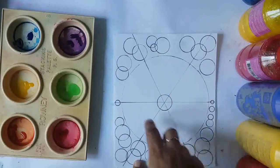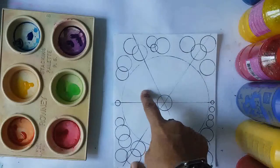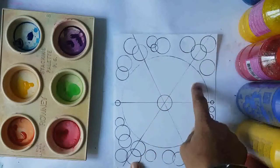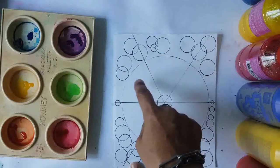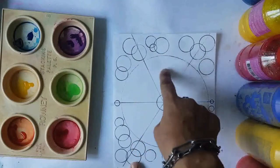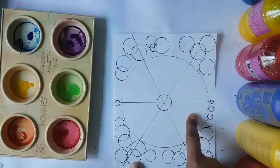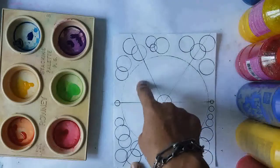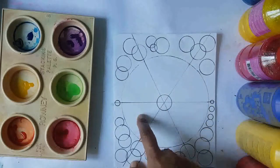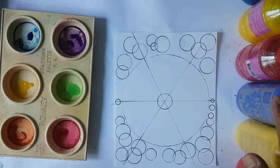I'm going to color each of the segments in different colors. It's going to be primary colors — red, yellow, and blue — and secondary colors. When you mix red and yellow you get orange; when you mix yellow and blue you get green; when you mix blue and red you get purple. So from primary colors we are going to get secondary colors.